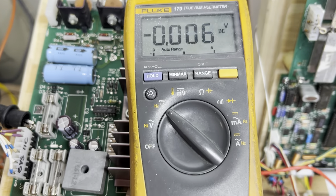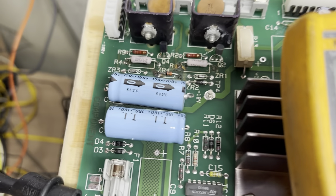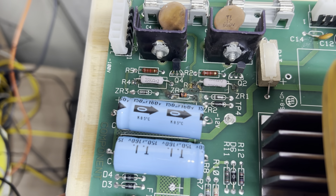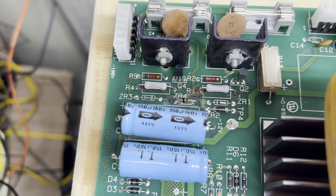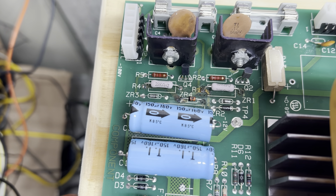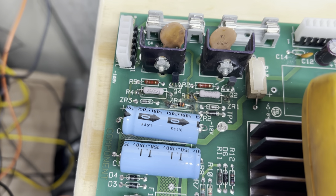There's the negative high voltage. I replaced both the 39K resistors there and the Zener ZR4. Everything else is good. Usually I replace the whole power supply section, but it just wasn't necessary in this case.